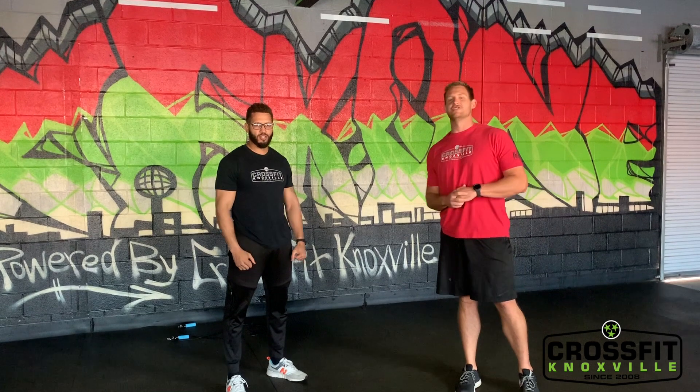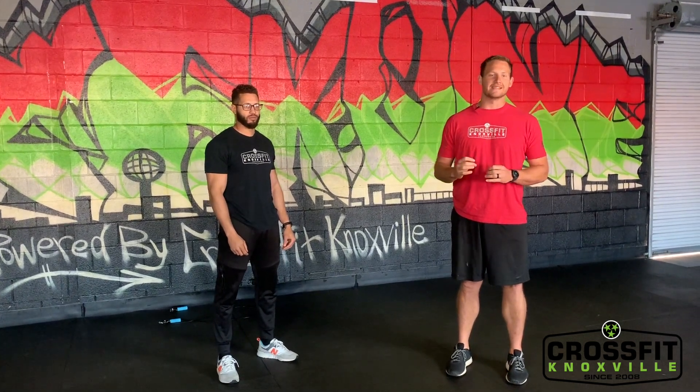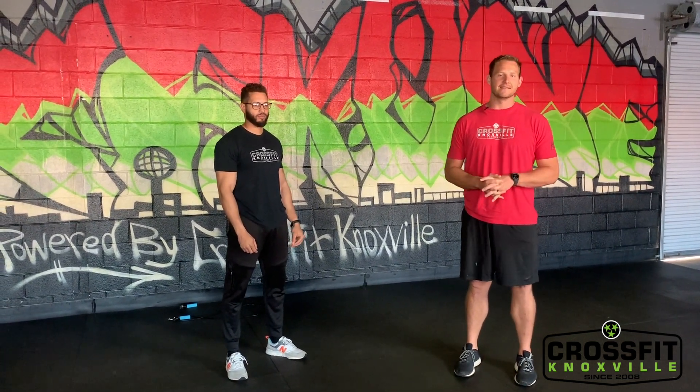What's up everybody, coach Rick and coach Derek with another workout of the day. Remember guys, subscribe on our YouTube channel and share with your friends. Today's workout is strength and conditioning plus a core finisher at the end.